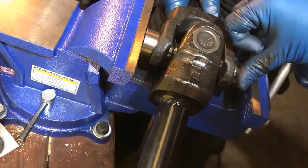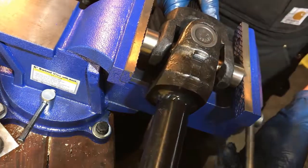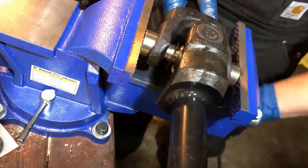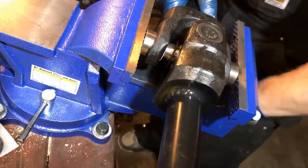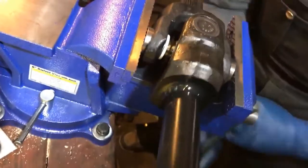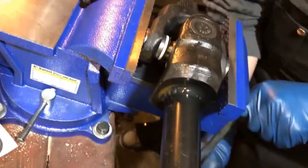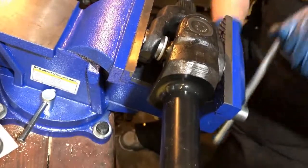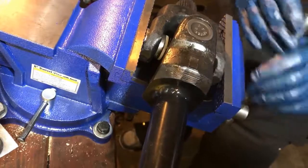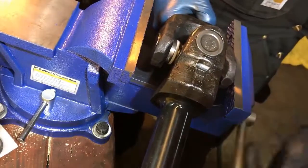Go ahead and just tighten this up. You've got to watch to make sure that your joints stay reasonably centered, because if they get out to one side or the other, you can end up in a situation where you catch the needle bearings and actually damage the bearings inside the caps. Once the things start to go, you can see it still moves freely. Once you get to a width the same as the shaft, at that point we'll use a socket.